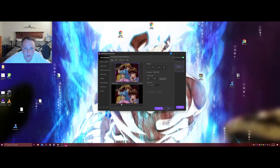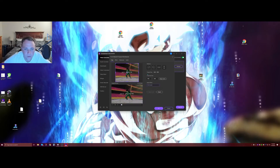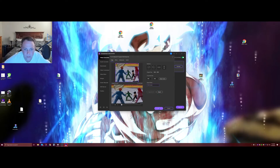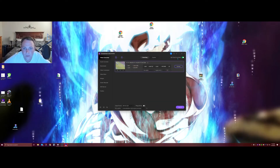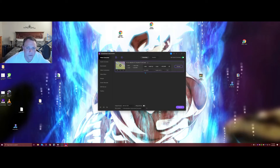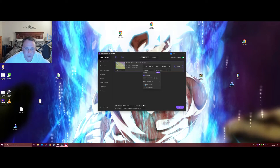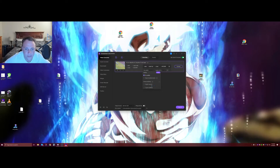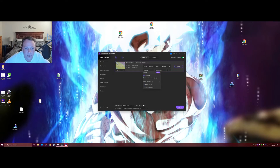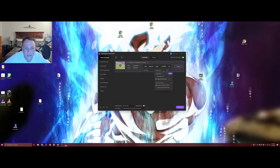It looks absolutely amazing, just a great program — phenomenal. I'm just going to render out half the video quickly. It does GPU rendering, and there are other cool features. For instance, if you want to embed subtitles you can add them — embed the English ones if you want — but I'm going to select no subtitles so I can turn them off and on.